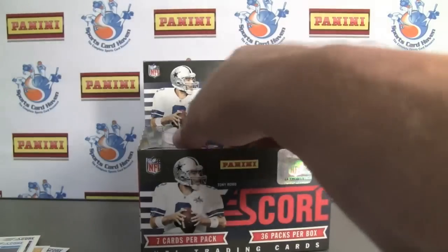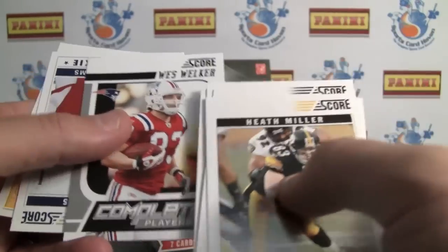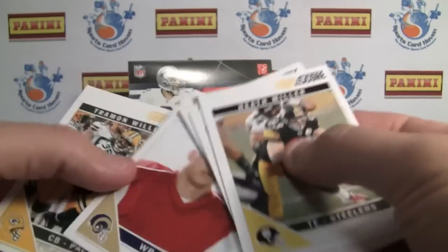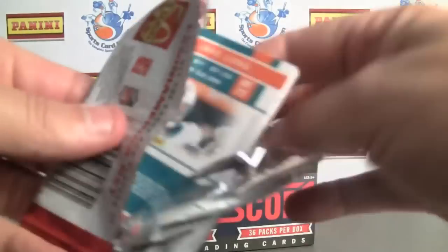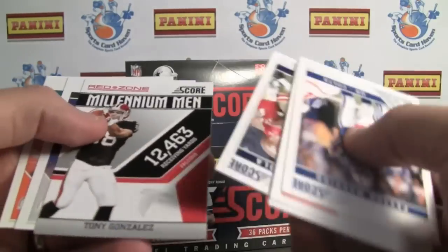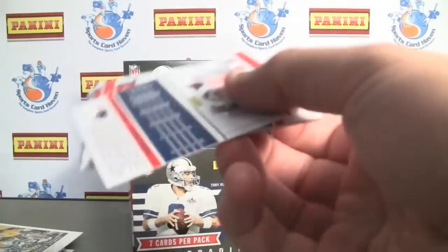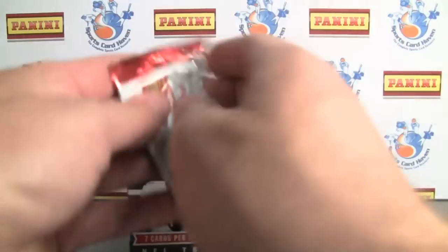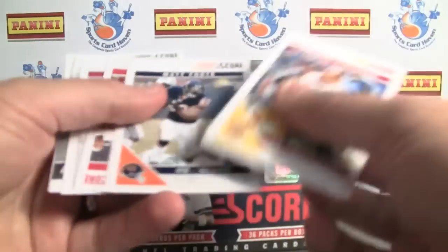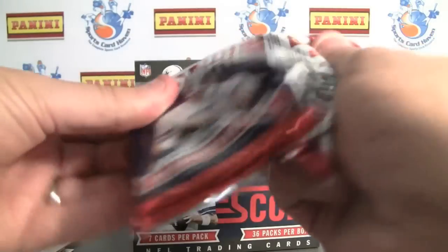And a Cam Newton glossy, actually — not bad. It would be cool to pull an autograph, but Wes Welker. No complete players — can't expect anything. Let's try and speed this up. There's a red zone Tony Gonzalez. I think we've got the Score Card and red zone of them now. Maybe we'll complete the rainbow in the box. Clay Matthews, complete player. If you've broken these or do break these, let me know what you think or why you looked for them.